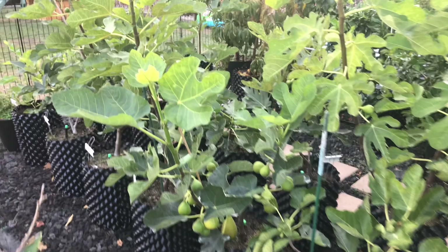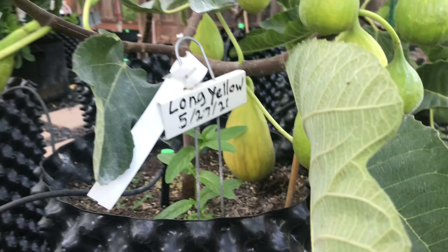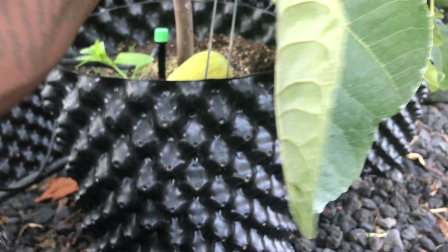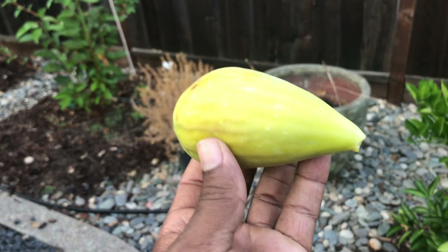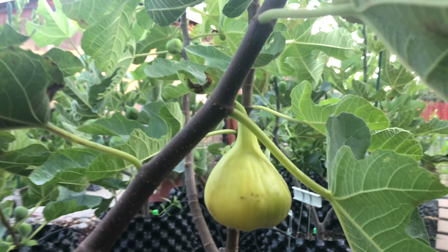We got two figs that are ready, so let's check them out. This fig over here is the Long Yellow Neck - look at it, right up in there, huge. And we got another one - this right here is the Golden Riverside. You see that Golden Riverside, right there.